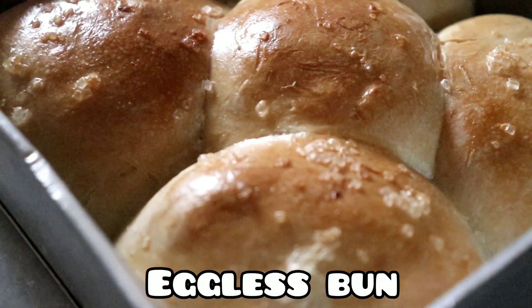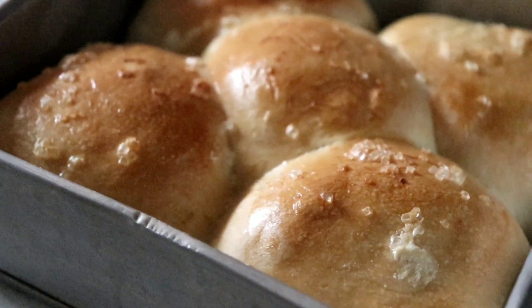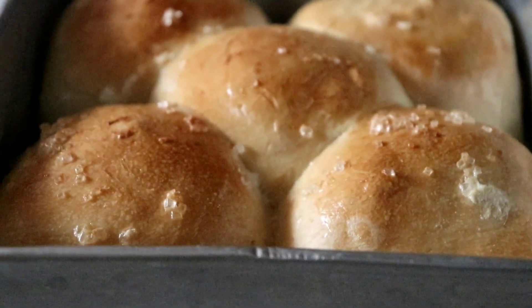Hey, what's up guys! This is Steve here and welcome back to my channel, The Good Life. Today we are going to make a bun bread — eggless bun in the microwave. So without further ado, let's begin.